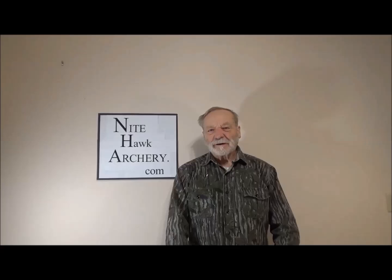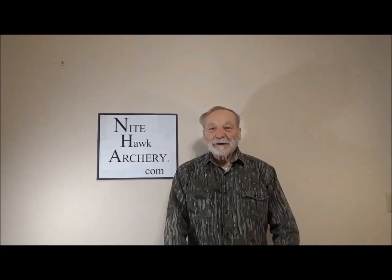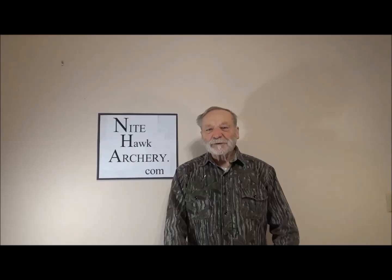Hi there. Welcome to Nighthawk Archery. My name is Ken Johnson and I'm here to explain to you why the Nighthawk peep sight is the first revolution in peep sights since the 17th century. That is right — your peep sight was first invented in the 1600s.